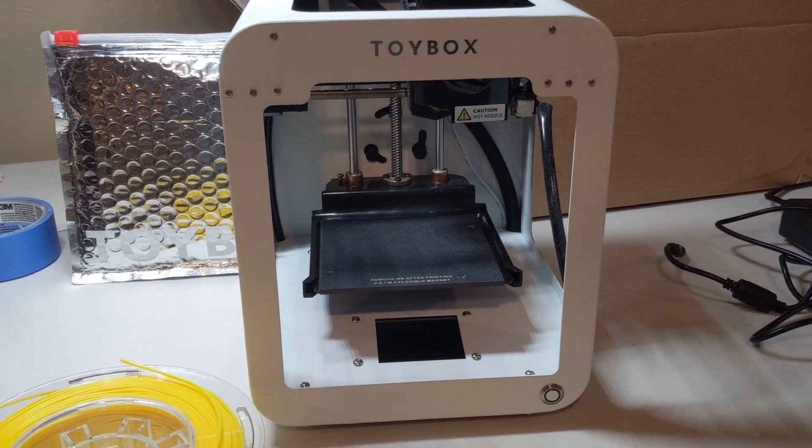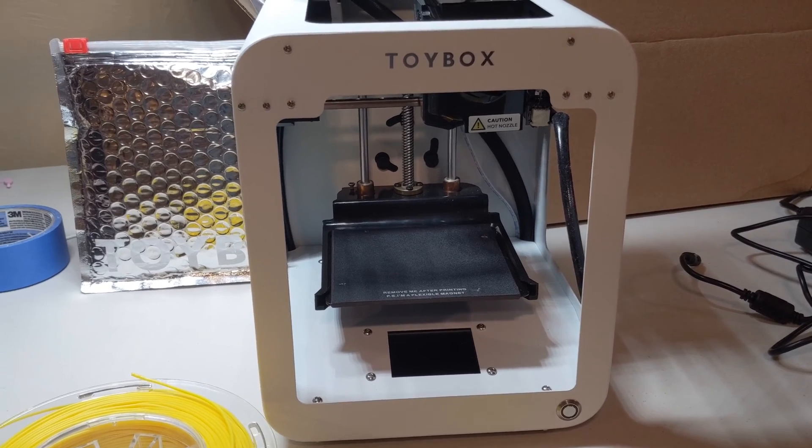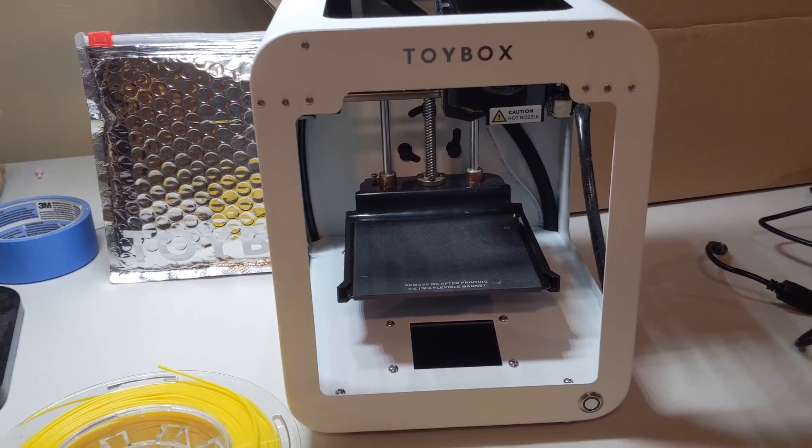Hey everybody. I've got a Toybox here that I purchased a few weeks ago and we've had some fun with it. We've printed a lot of neat things. The kids and I have enjoyed it.